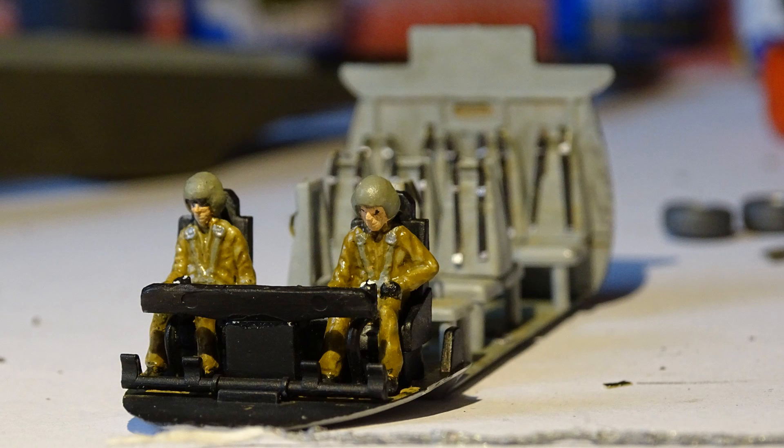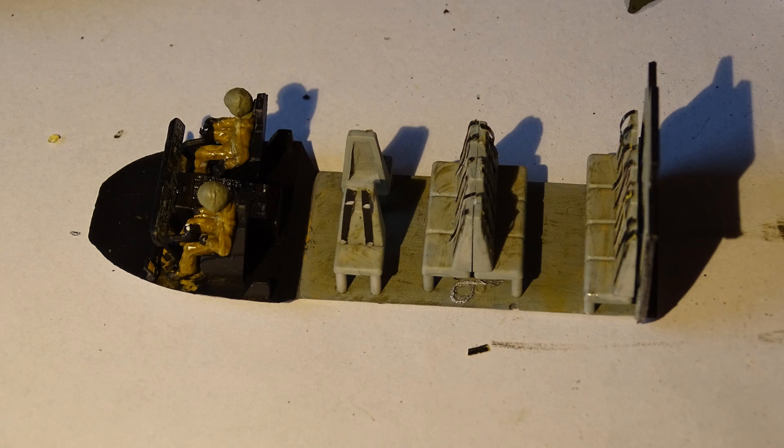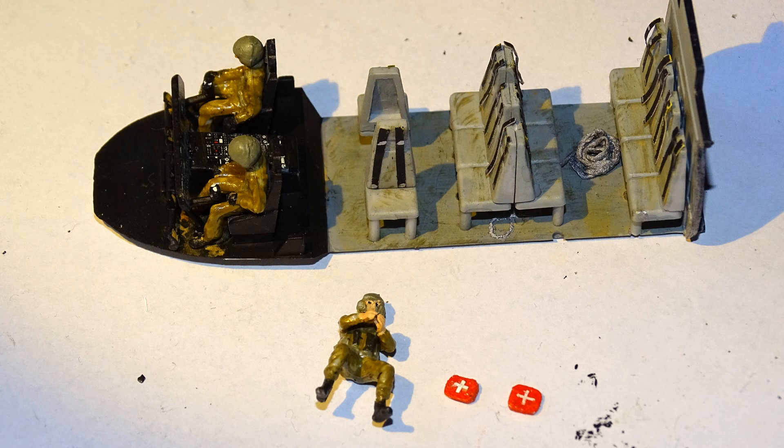I continued building the cockpit and used the weathering powders. I created my own seat belts because there was no detail to the seats — I used masking tape, painted it black and silver, and created seat belts to get a bit more detail in the back. I also got some fiber, painted it silver to create a kind of steel rope, and put it in the back as well.